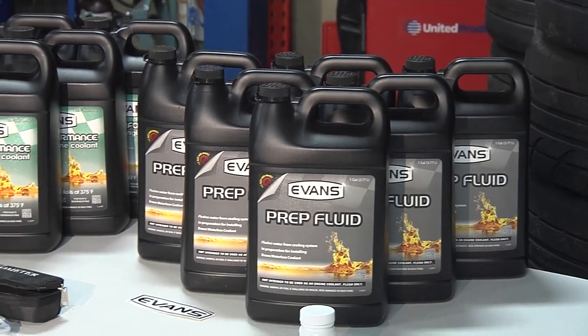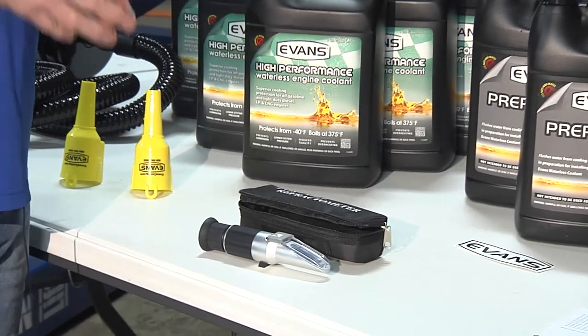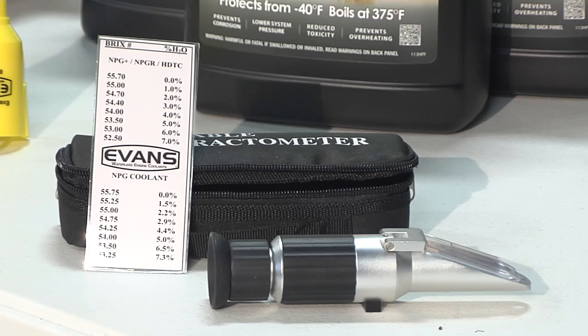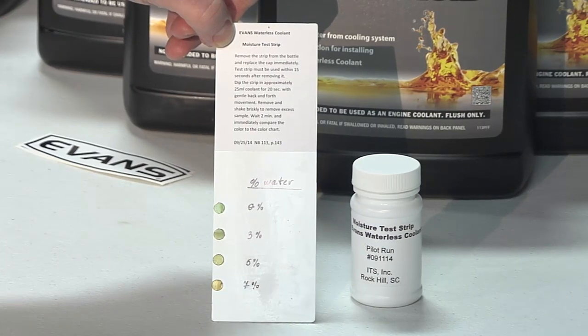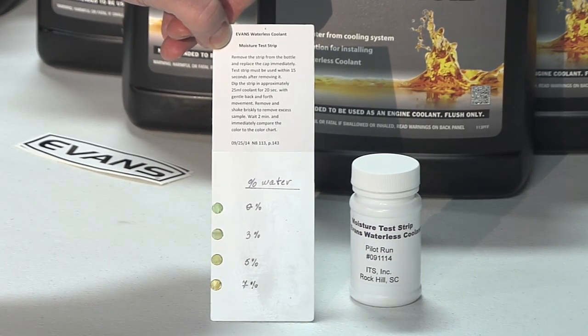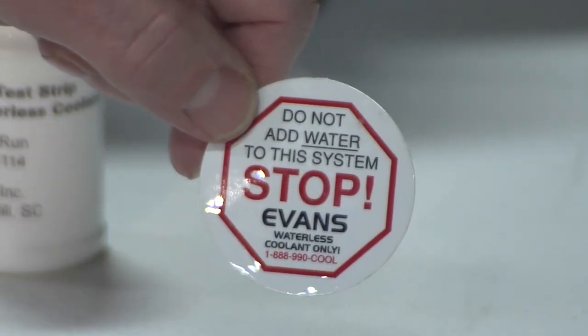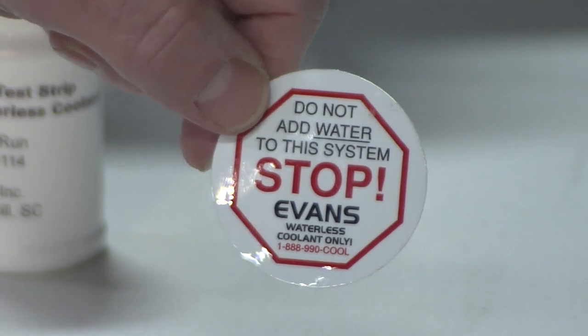When we're done, we want to test for water content. The tools we can use for that are a refractometer, which helps gauge the water content, and test strips that indicate water percentage by color. The last thing we need is to put a sticker on the radiator to prevent anybody from mistakenly adding water afterwards — we want to keep it waterless.